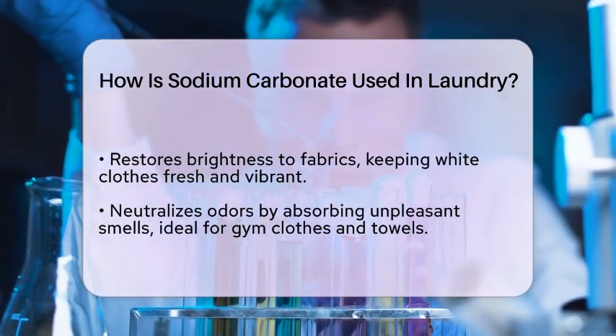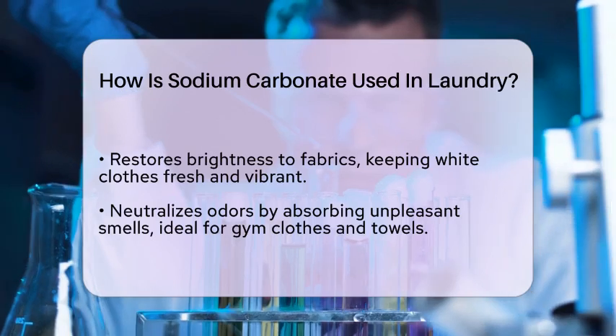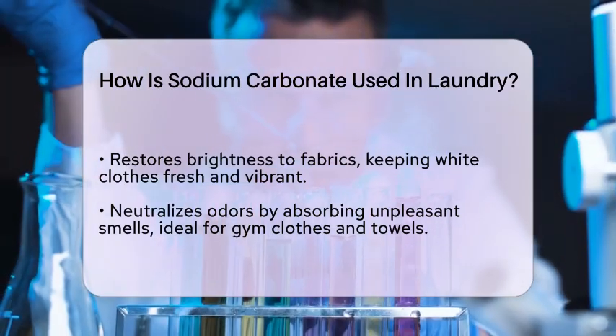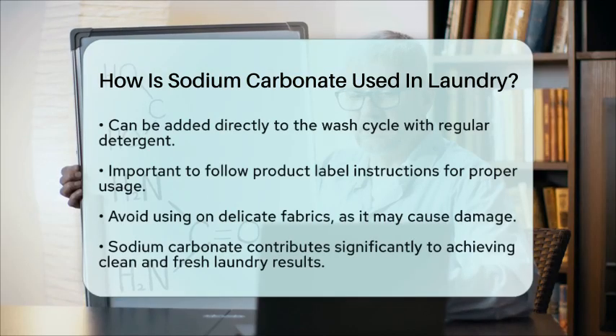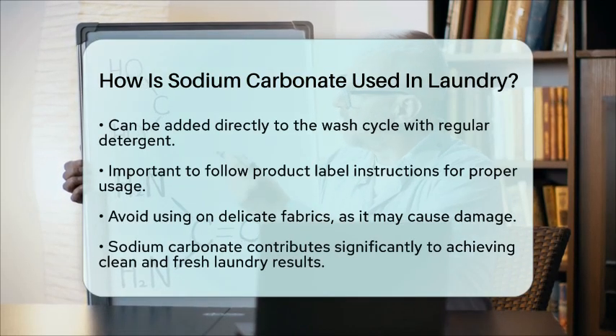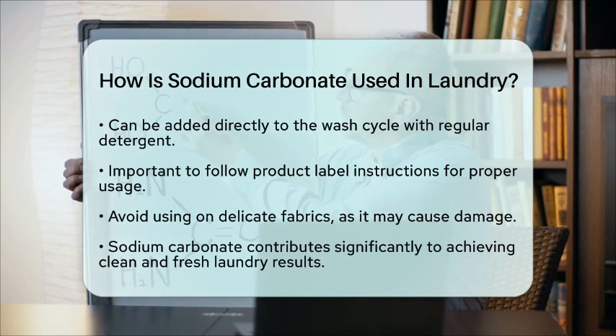When using sodium carbonate in your laundry, it is important to follow the instructions on the product label. Typically, it can be added directly to the wash cycle along with your regular detergent. However, it is advisable to avoid using it on delicate fabrics, as it may be too harsh for them.